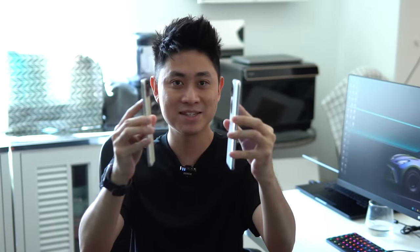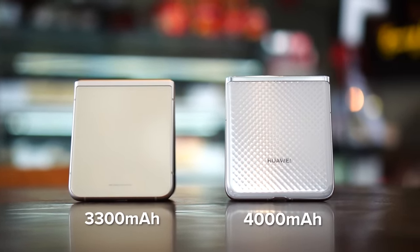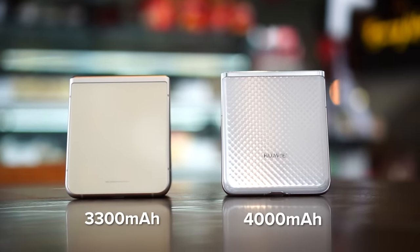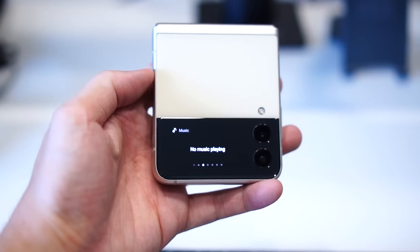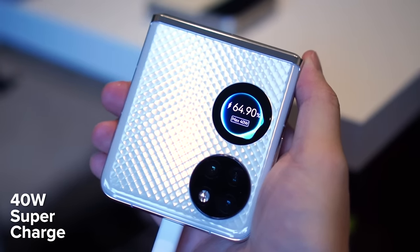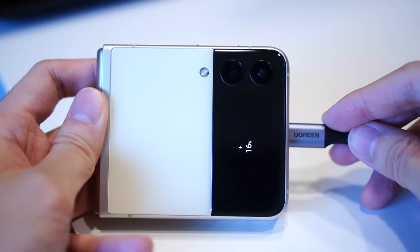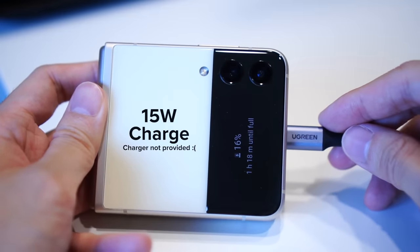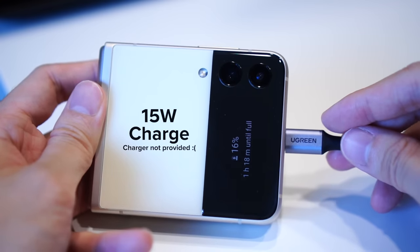Last but not least, let's talk about batteries. The Huawei P50 Pocket wins hands down here — it comes with a larger 4000mAh battery compared to Samsung's 3300mAh, so you do notice the Z Flip 3 battery drops faster. Charging speeds are also very different: the Huawei P50 Pocket supports 40-watt fast charging, while the Samsung Z Flip 3 only has 15-watt charging, which is honestly unacceptable especially in 2022.